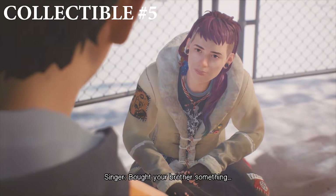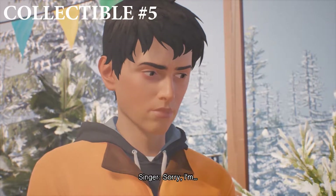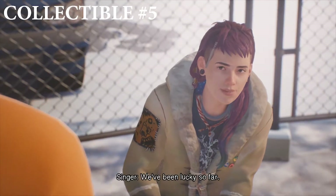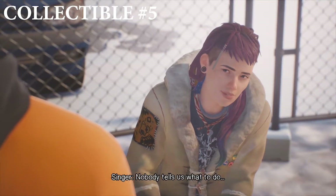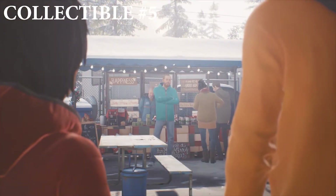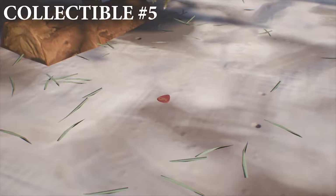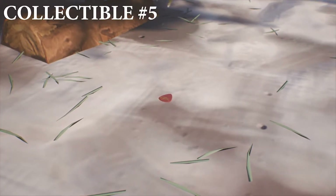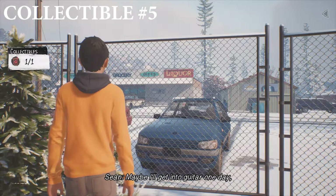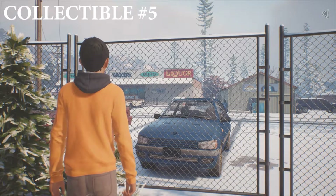For collectible number five, you need to be at the Christmas market where you'll see a young girl playing guitar. Wait for her to finish singing — I roamed around the market for a bit, investigated, and as I went to leave, she spoke to us. Her name is Cassidy. You need to have a lengthy conversation with her. She'll bring in her friend and the dog, and once they leave, if you look behind her on the floor, there is a guitar pick. Go ahead and pick that up — that is collectible number five, which is called Teenage Angus.